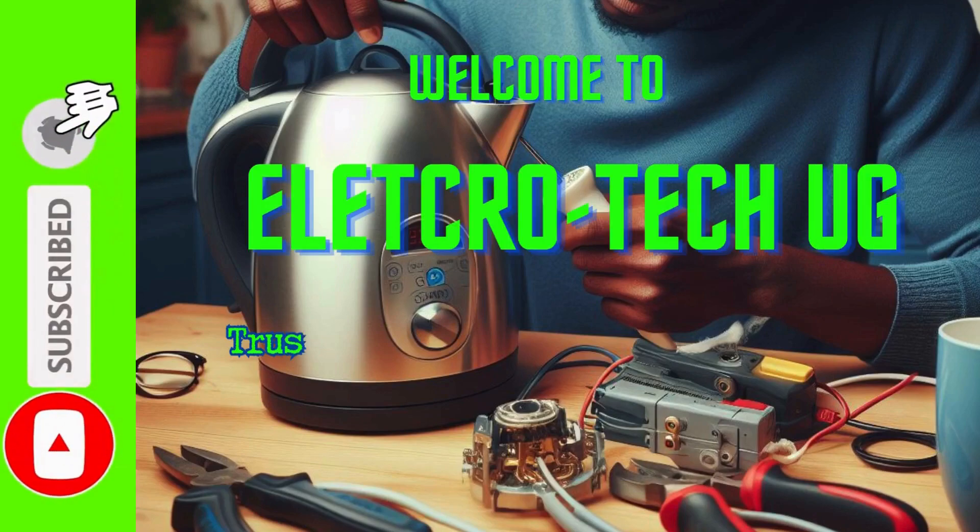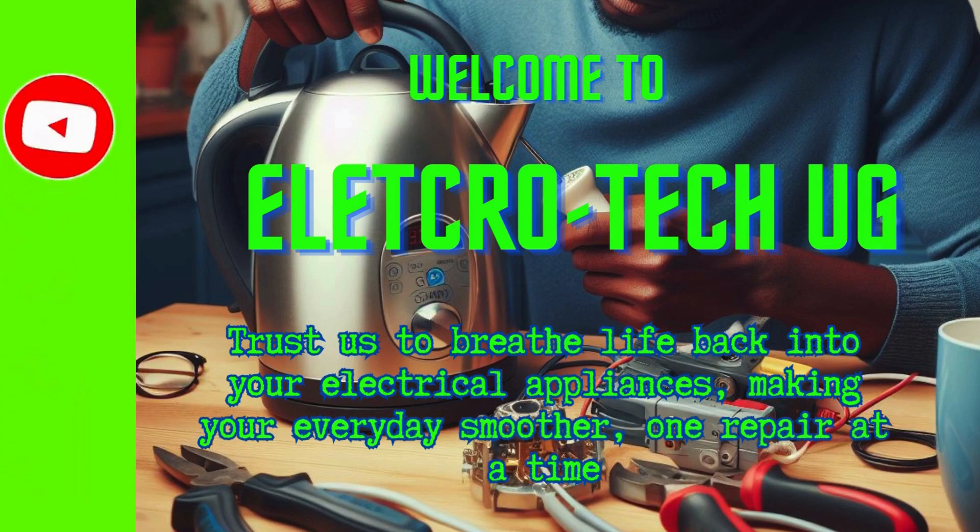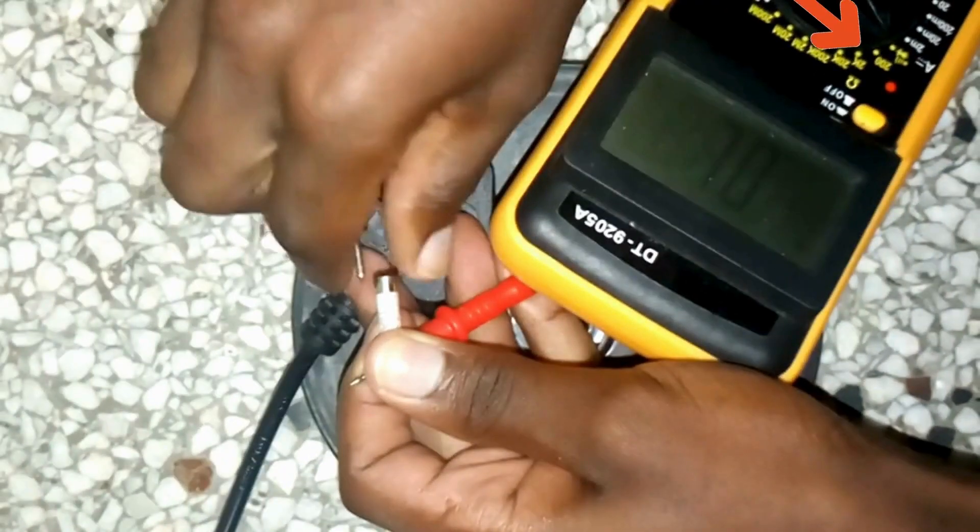Welcome to Electrotech EG. We are going to engage in a calculator repair session. Please subscribe, like and comment and get your tools ready.